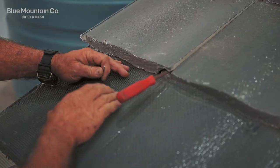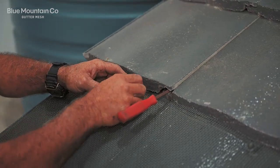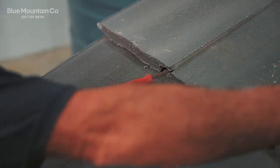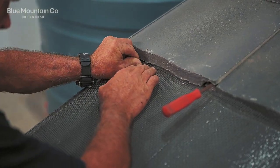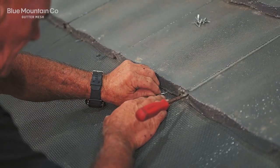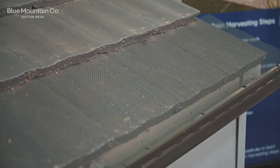Next we're going to install what we call the standard clip. We pry up the tile, take these little bobby pin-style clips, wedge them between a couple of the squares of mesh, and then push that up underneath the tile — that's going to make sure the mesh is held down nice and neatly. If you've got a small aperture mesh like two-millimeter mesh, you might have to trim one of the strands just to fit that little bobby pin clip through.